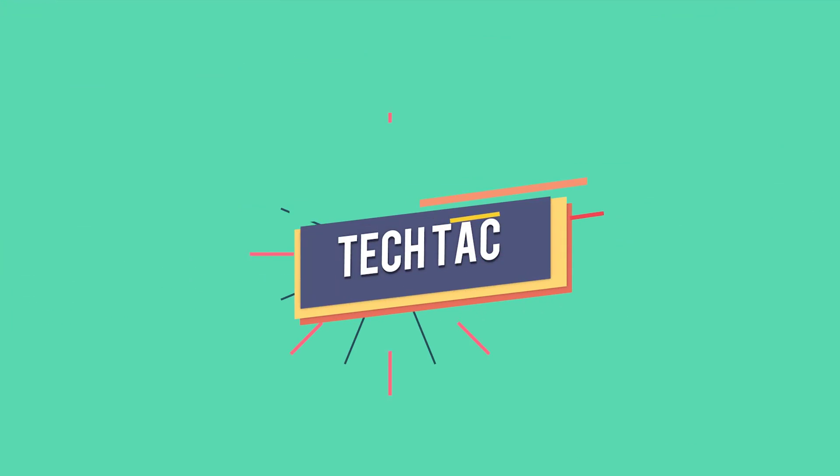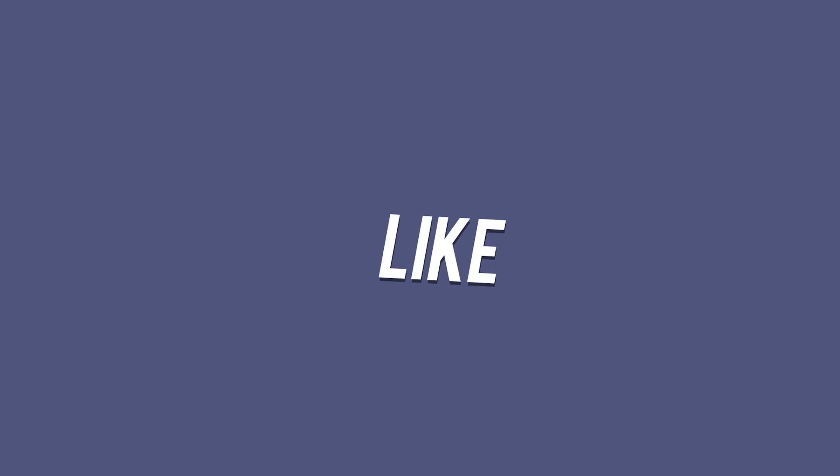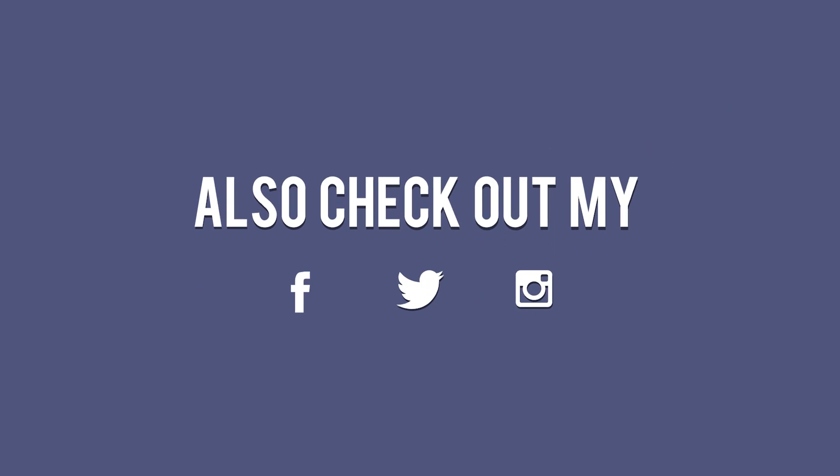Consider leaving a like and subscribing if you like what you saw, and I'll talk to you in the next one. Peace.